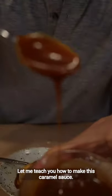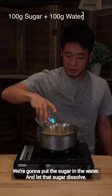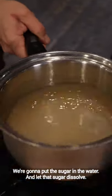Let me teach you how to make this caramel sauce. We're gonna put the sugar in, the water, and let that sugar dissolve.